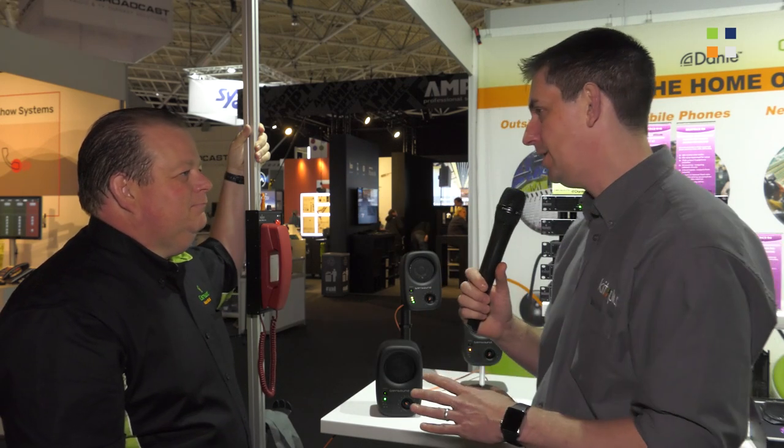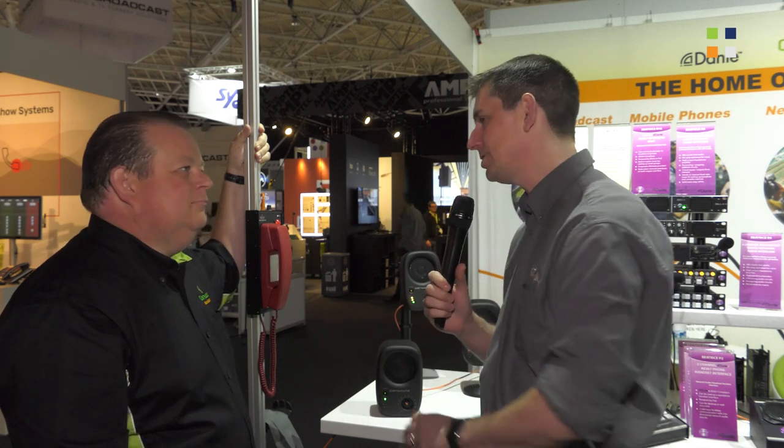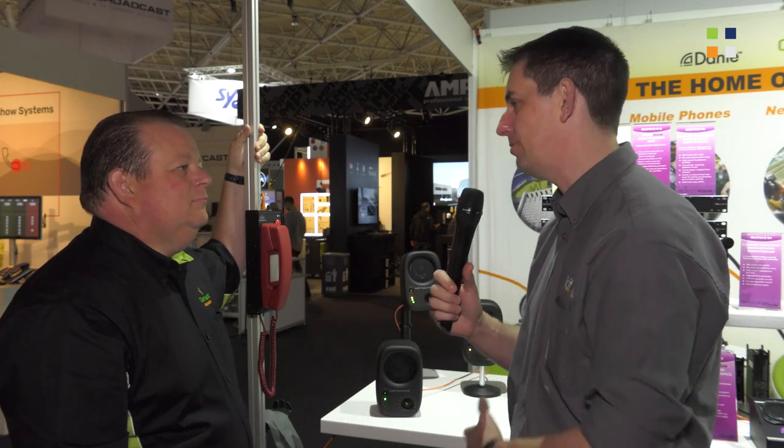People can come and see it here at IBC and have a good play with these units, but if you weren't able to get here and want to find out more, you can visit Glensound.com — all their information will be there. For more from us here at IBC 2019, don't forget to check out kitplus.com.